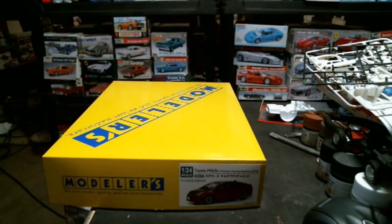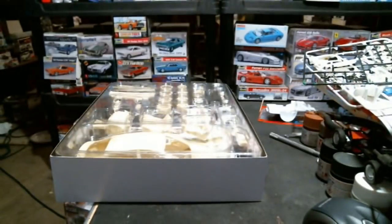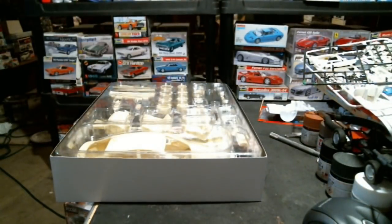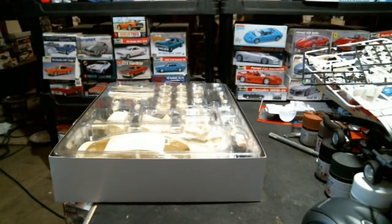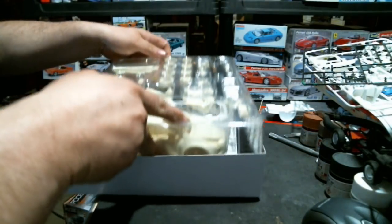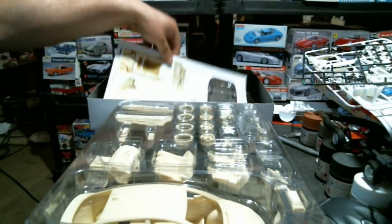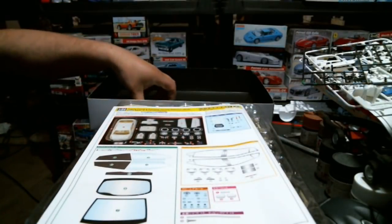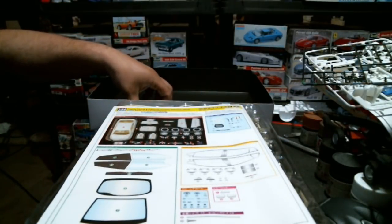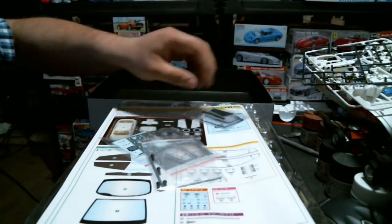A friend reacted like, 'Oh my god, what the hell would you buy one of those for?' and I said I already have a Fujimi Prius so I might as well get a new one - a more up-to-date one, since the Fujimi Prius is like a 2008. He asked if I really needed another Prius - well, no, I didn't need the first one either, but I have it, so might as well have two.